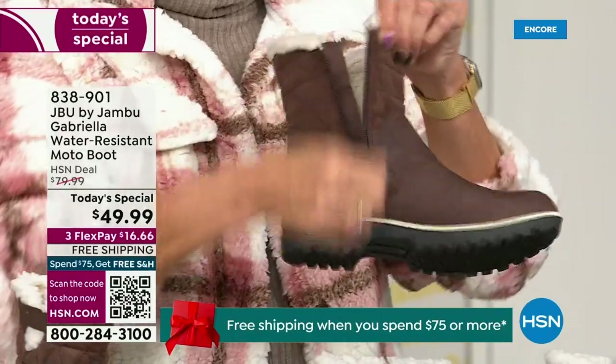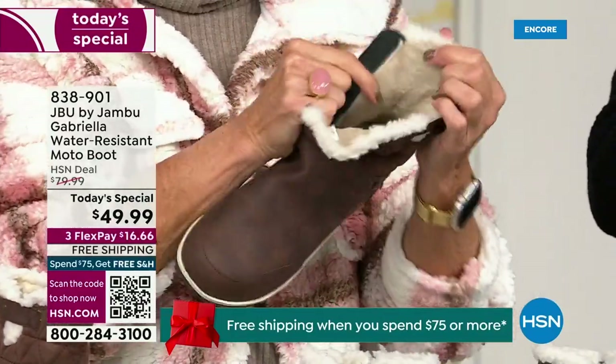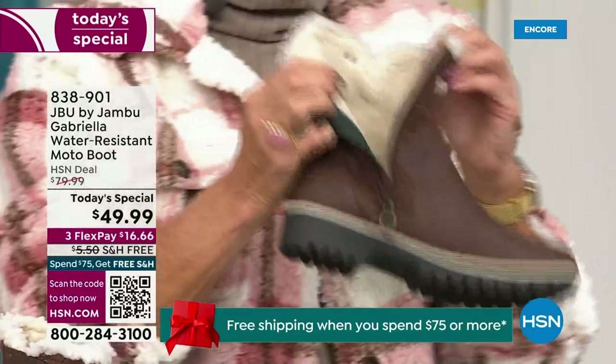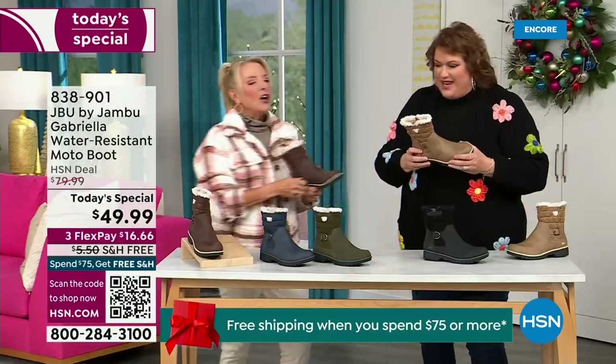Everything about this is yes. Now you can bring on those inches of snow, the rain, the sleet, the mud, the wet grass. Here in Florida, the sunshine but it's chilly — you're going to be able to wear this and really be comfortable and look so stylish at the same time.